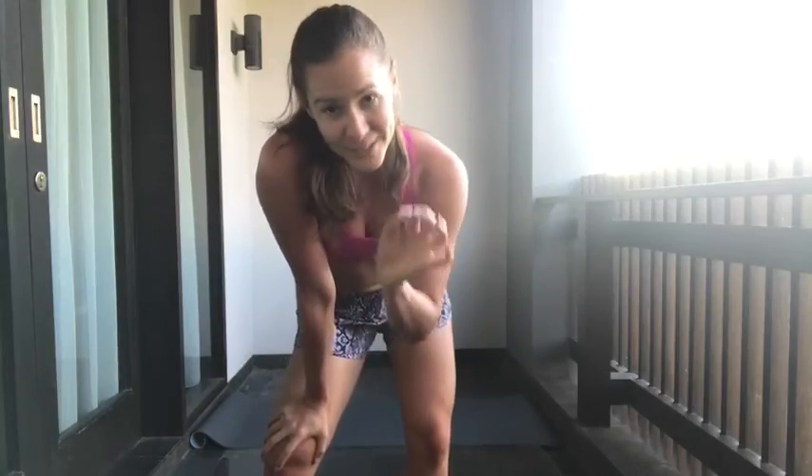That's done. That set is done. Alright, we have one more exercise to go and we're going to focus on our abs. So we're going to do what I call butterfly crunches. I'm going to demonstrate to you and then I'll tell you how many we're doing.